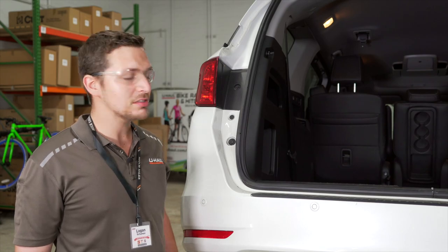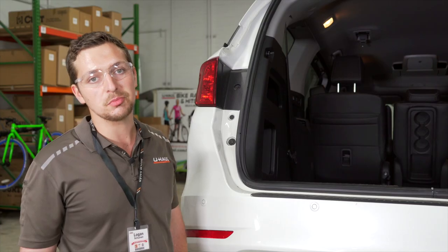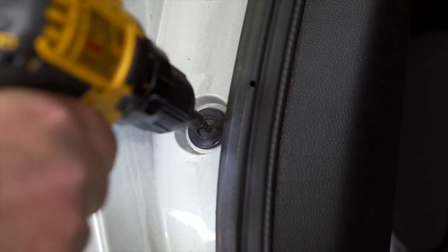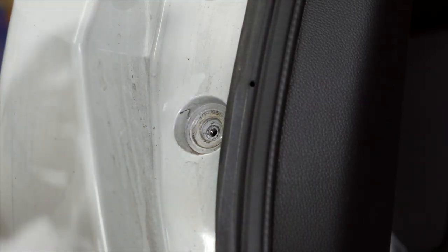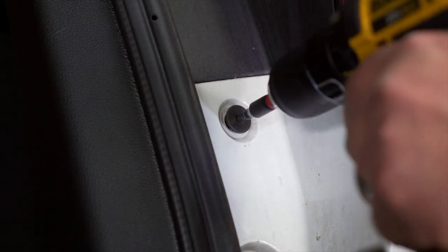Next, you're going to open the trunk to expose these two bolts and use a 3 sixteenths hex bit to remove them. Now we're going to repeat the same process on the passenger side.